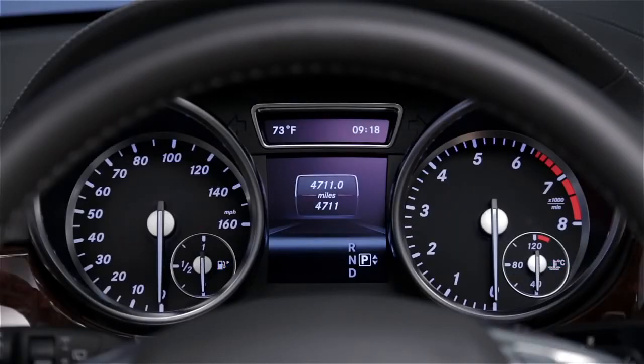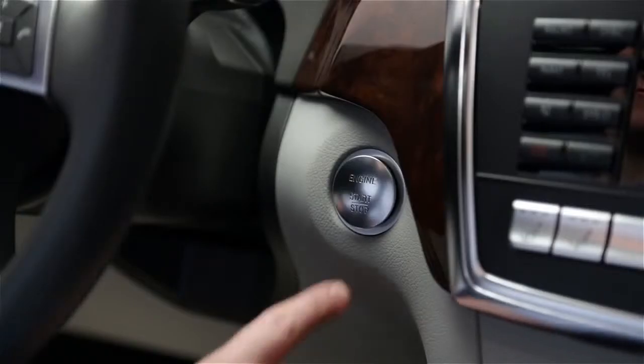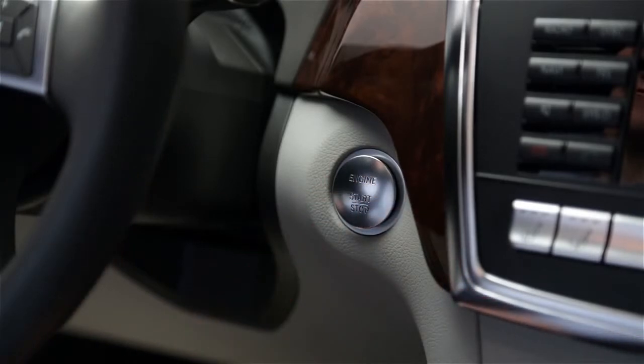If you open the door, it also shuts everything off. To start the car, just step on the brake and push the start-stop button. Now you're ready to drive.